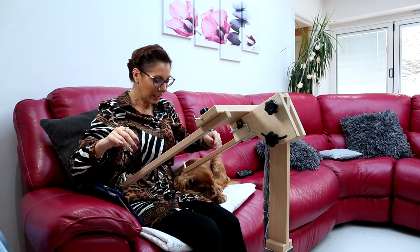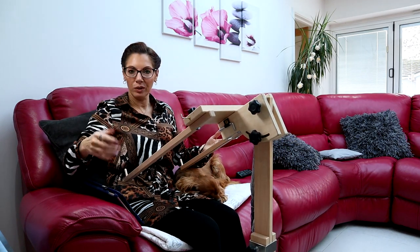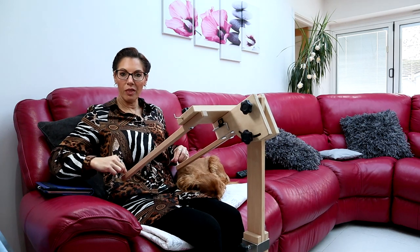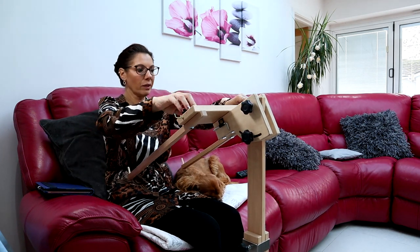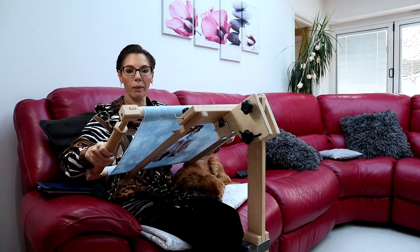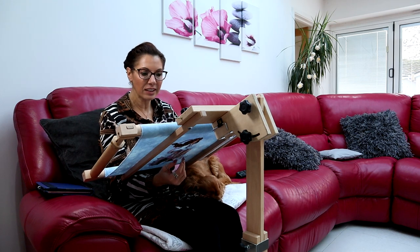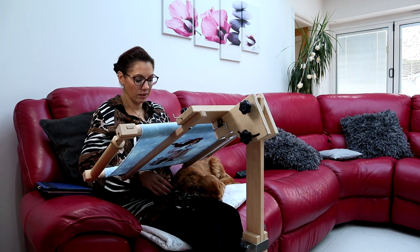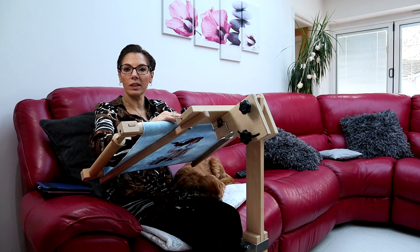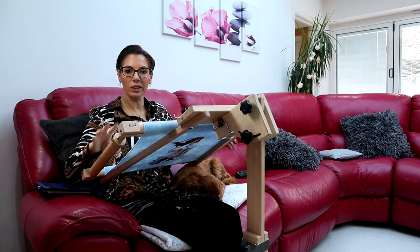This is my stitching buddy Fudge - he has to be super close to his mummy when we're stitching. Now that I've put the long arms on, when I sit here and I'm sat right back, the end of the arms is almost to my tummy. If I get my biggest project, you can see that this is very close. So now when I'm stitching, I'm not leaning towards my stitching - my stitching is right here. And it makes no difference whether I'm working on something on the bigger stretchers or on the smaller stretchers, my stitching is just as close.